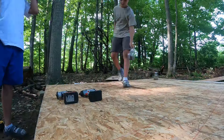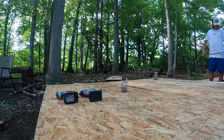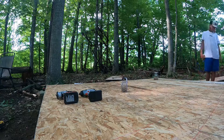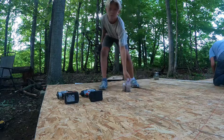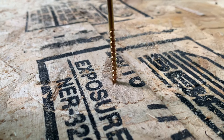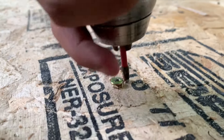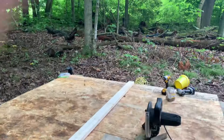Me and Landon finished off the plywood and my grandpa cut around the edges — we're all done with the plywood today. We got all our wood and we're going to start making the A-frame.